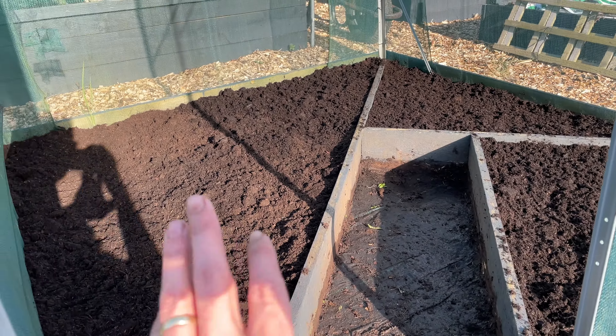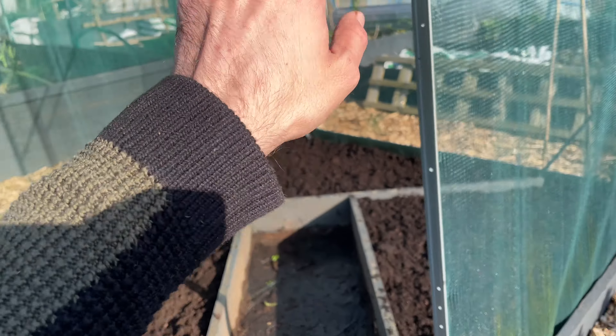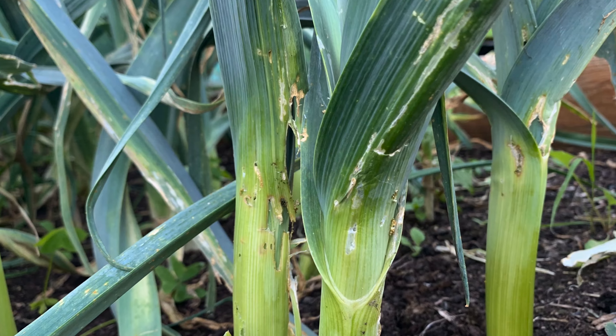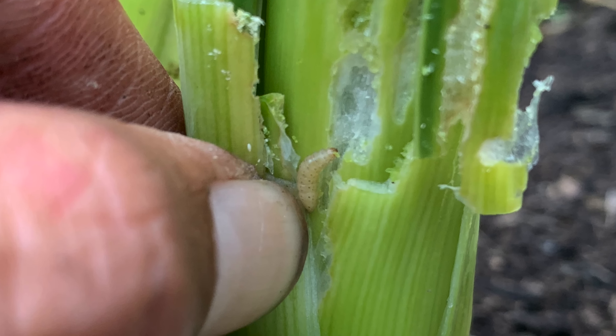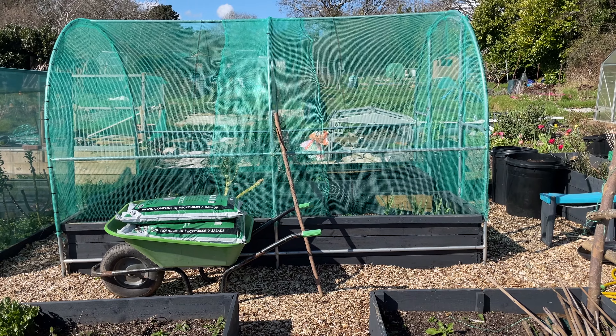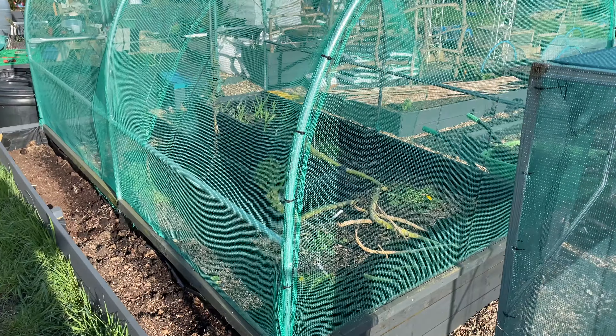Can't wait to get planting in these. I'm going to do the leeks in here this year - they're going to be netted in, and that way we shouldn't get the leek moth. Now we are going to move on to do the brassica cage behind - get this one done.